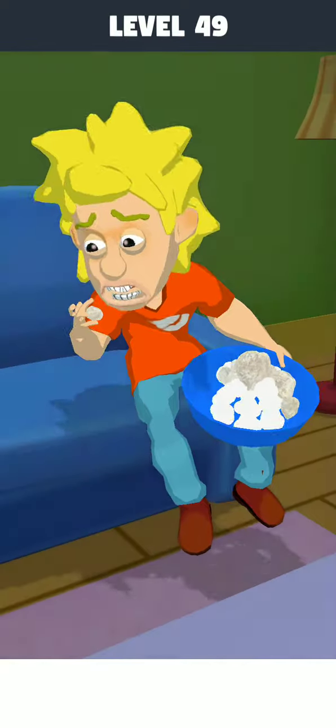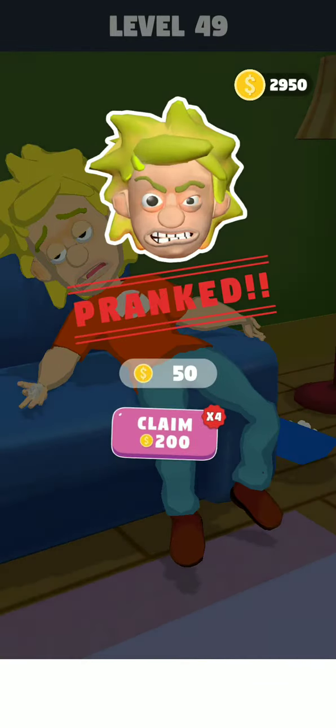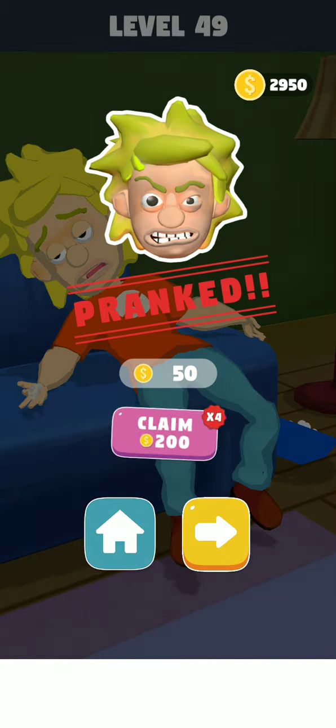Yes! Prank Level 49 is complete! Thank you for watching, and don't forget to press the bell icon for more updates and challenges. Thank you for watching all my videos — thank you very much, guys.